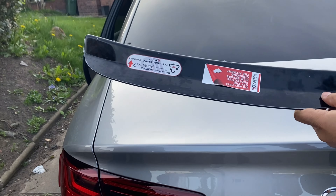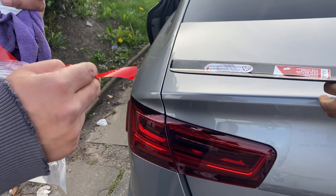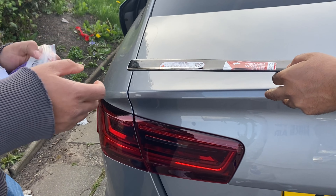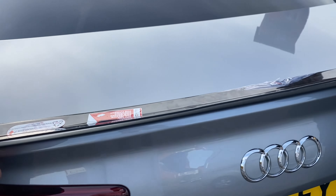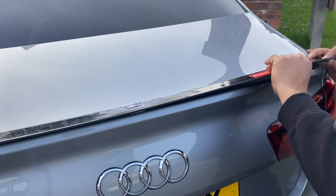We've just taken the sticker off, so now we're going to start sticking it down. Make sure you've got the measurements right.